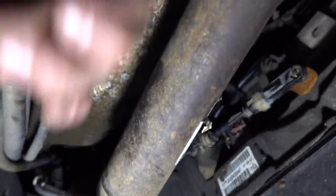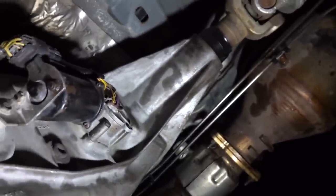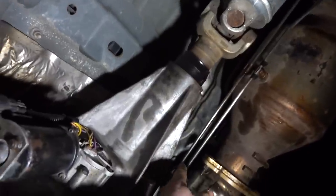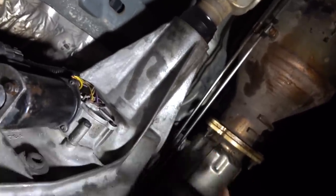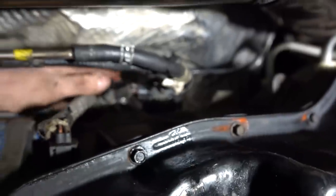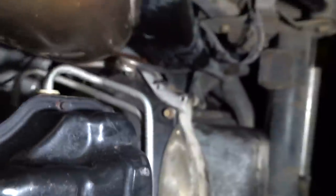Our front drive shaft is bolted back to our transfer case. The transfer case will definitely need some fluid — last night I wore most of it. Our rear drive shaft is in as well. I also connected these two stainless tubes to the little module. I don't know what they are or what they do, but they're reconnected.